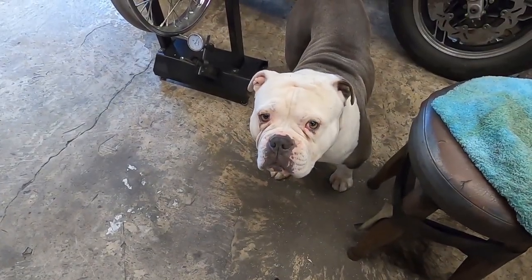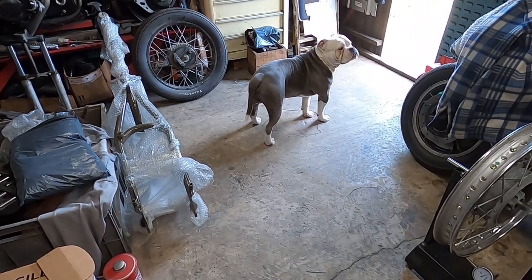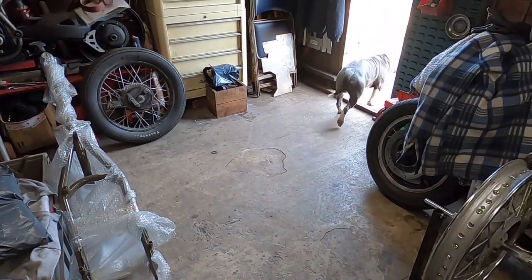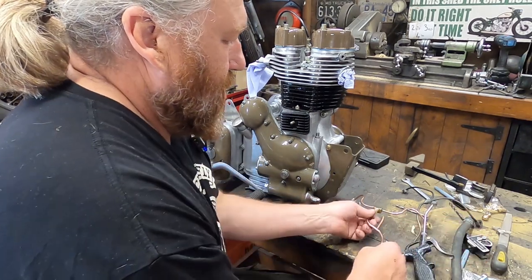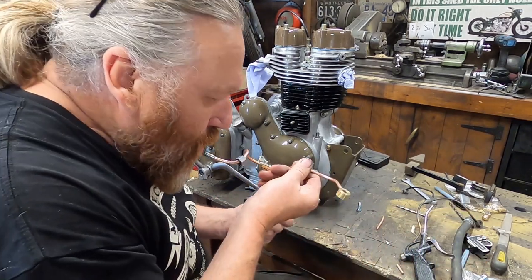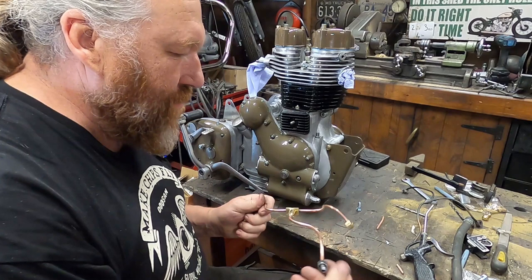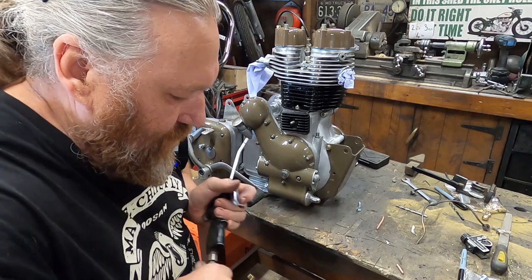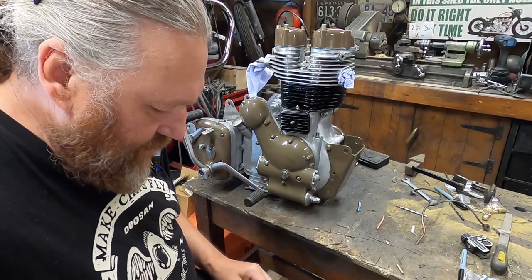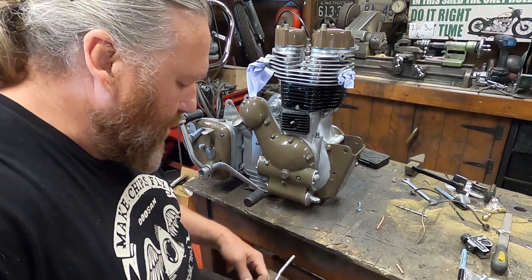You alright, Blue? He obviously doesn't want to be on camera today. So just double check — they're all free, we'll give them a blowthrough in case we've got any debris in there.